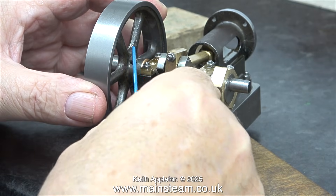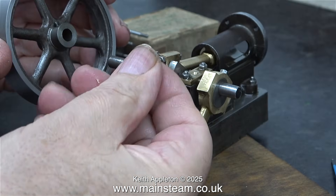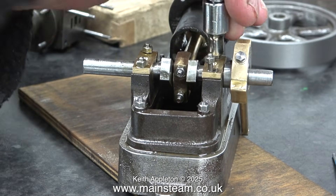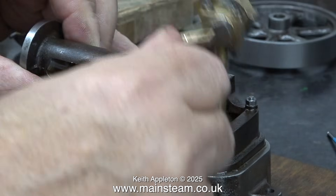In this clip, I'm slackening off the grub screw using a 1/16th Imperial Allen key. I put the copper washer in the cardboard box so I don't lose it. I don't need to fully dismantle the crankshaft — the eccentric can stay in place. I just need to remove the stud bolts, and I should be able to withdraw the entire assembly in one go, pretty much like this.